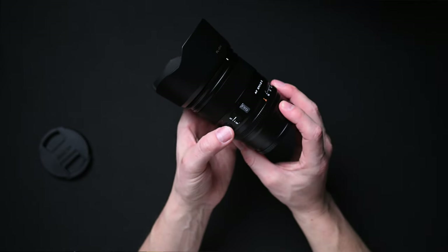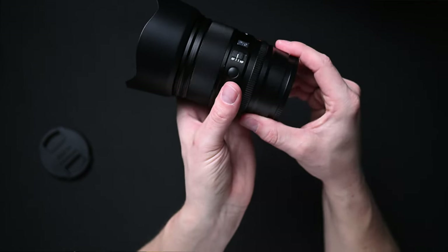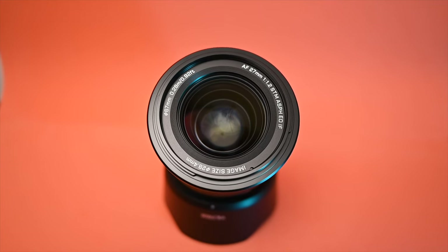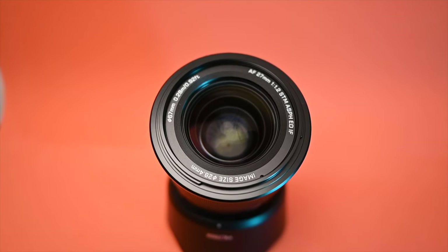The lens also has a programmable function button and a 67mm filter thread.